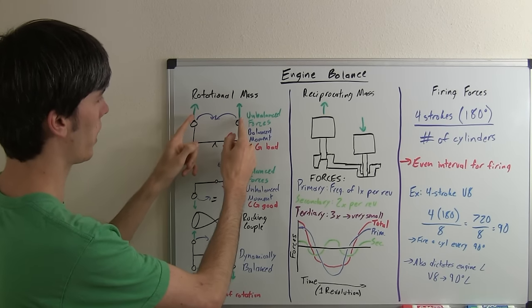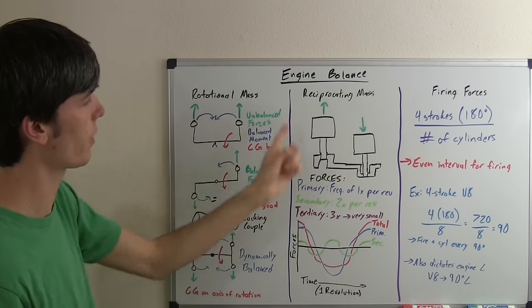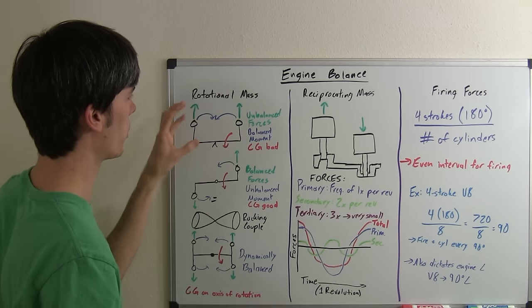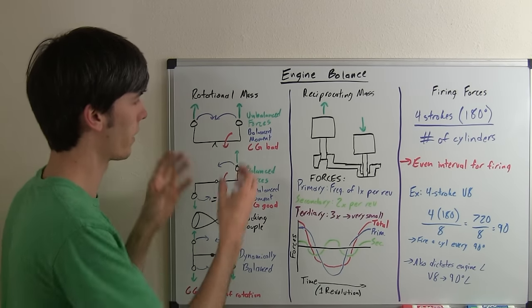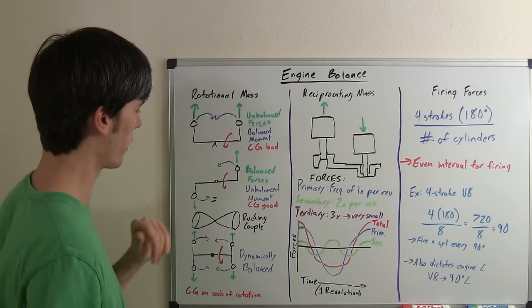However, the forces of that mass spinning around are always going to be pointing outward. So as that mass spins around, that force is going to be pointing out and you're going to have an unbalanced force. If that were, for example, your crankshaft, your engine is going to be shaking like crazy. So you want to get rid of that.